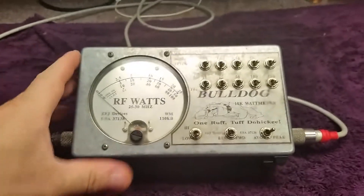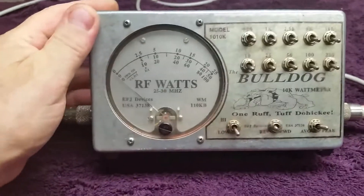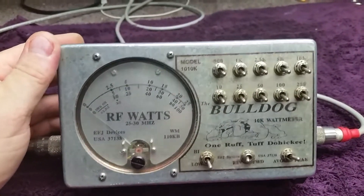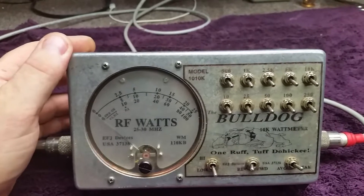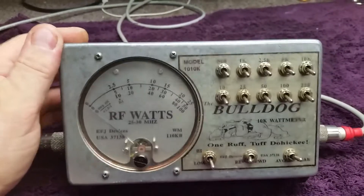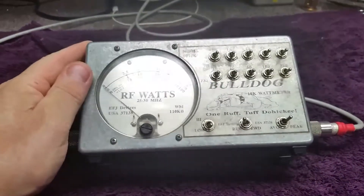Good evening YouTube, Bill number three down here in the Carolinas. What we got up on the table today — I just recently got one of these. This is mine. Bought it from a buddy of mine over here. I seen it on eBay, didn't know he had it. I bought it off of him and it didn't look like it was reading right on my meters.